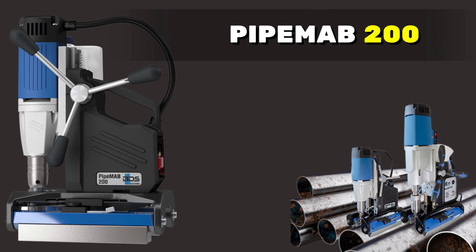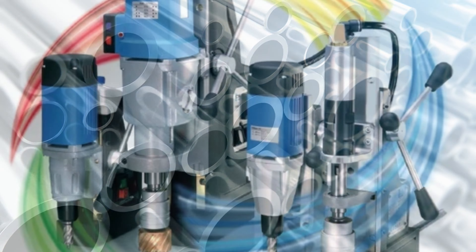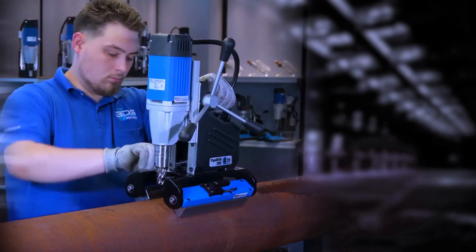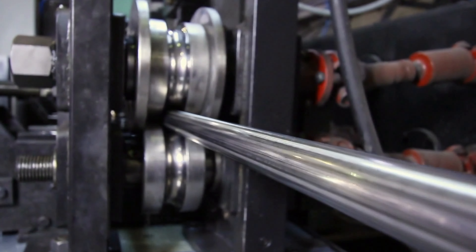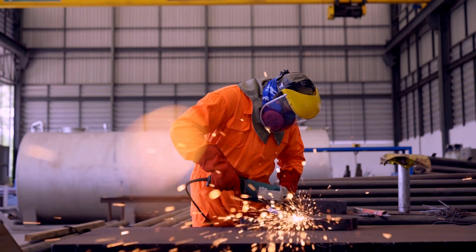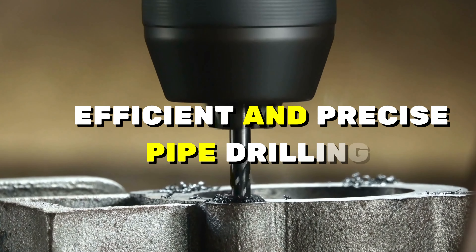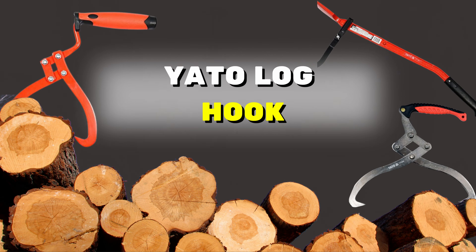Pipe Map 200 — working with pipes, this magnetic sidekick holds your pipe in place while you work, making pipe drilling a breeze. With its adjustable attraction force and versatility, it's an essential tool for any pipe-related task. Say hello to efficient and precise pipe drilling.